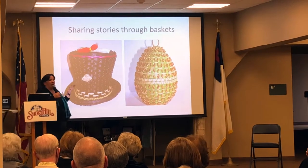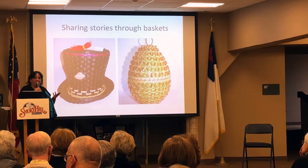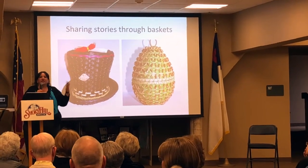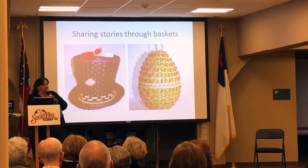This basket tells about our treaty rights and why and how I get to harvest these things. With Michigan, we ceded away two-thirds of the state in the 1836 treaty, and we were promised forever the right to fish, hunt, gather, and do all of the things we did. We still exercise those rights in Michigan.